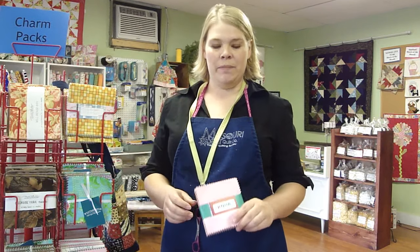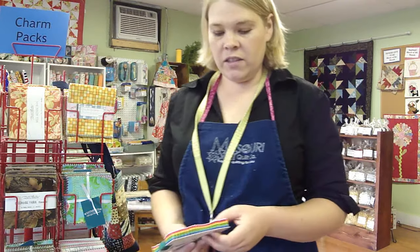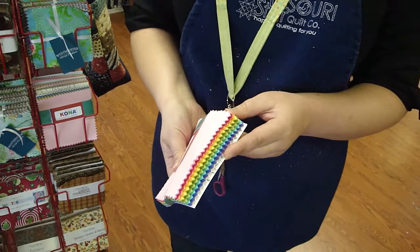Hi, I'm Natalie from the Missouri Star Quilt Company and I wanted to share with you this new charm pack that we got. It's a charm pack full of Kona solids and it looks just like a rainbow, and that got me really excited. So I wanted to show you a few ideas, things that we can do.